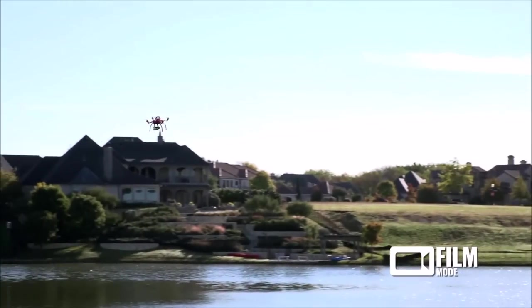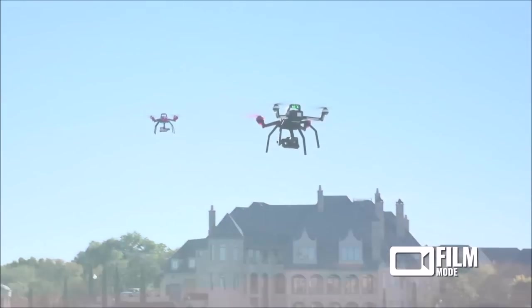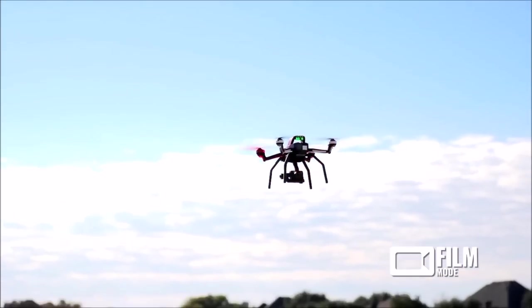Eitan also safely limits my altitude, and if I try to fly too far away or run my battery too low, Eitan returns to home by itself.